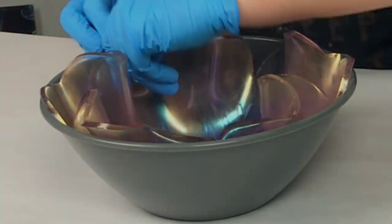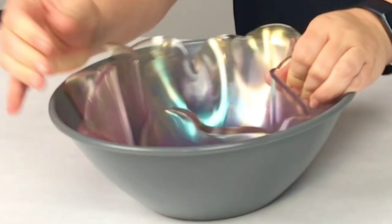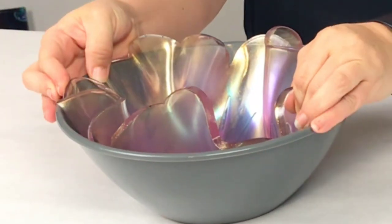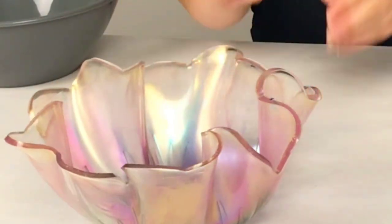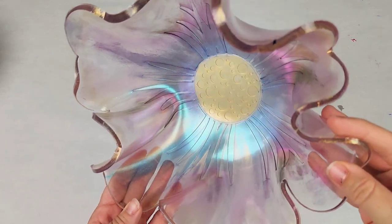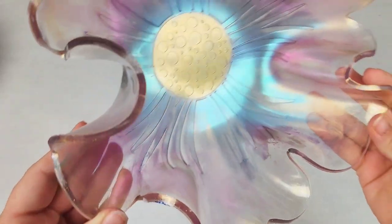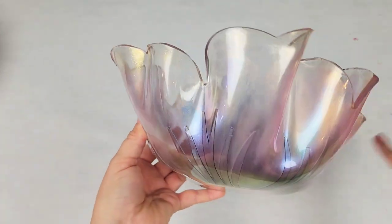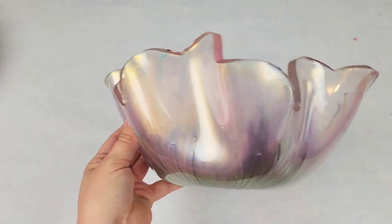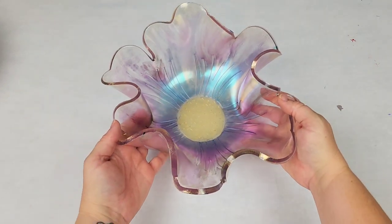You could also drape it over the outside of the bowl if you wish, but this is how I prefer to do it. Then you let it cure — I came back the next day. To demold it, I just gently pull on the sides until it pops out; it should come out very easily. I don't use any kind of mold release. Here is the bowl — I think it is just gorgeous. It's transparent and primarily decorative; you cannot eat out of it, but you could use it for fruit or candy. Use any colors you want and have fun with it!